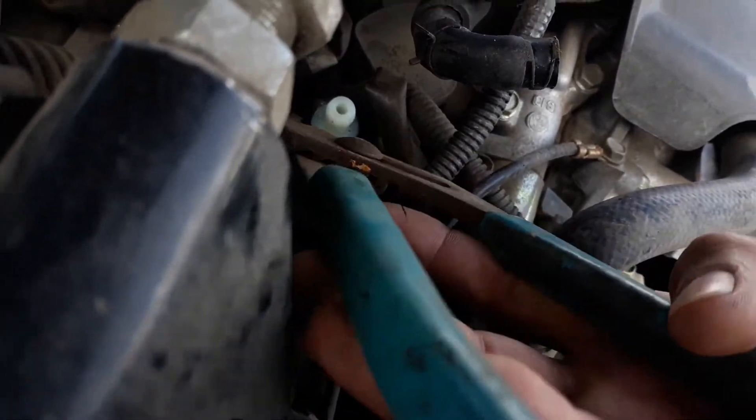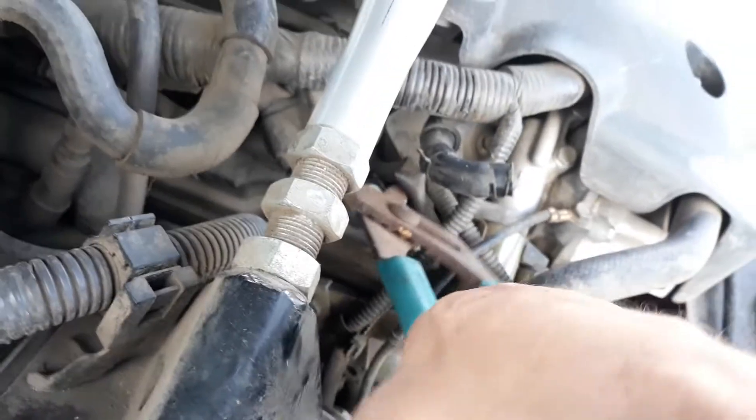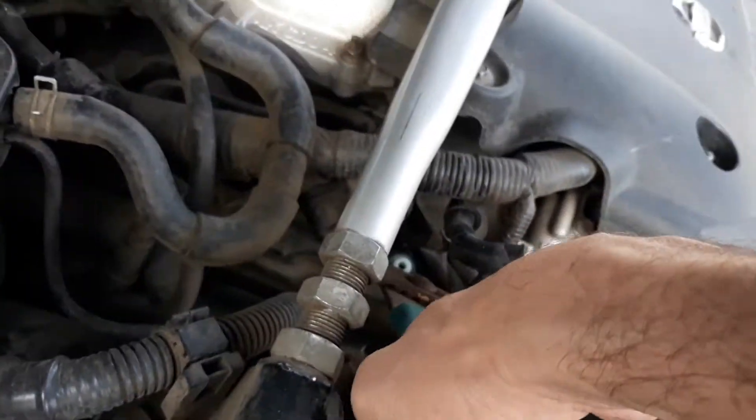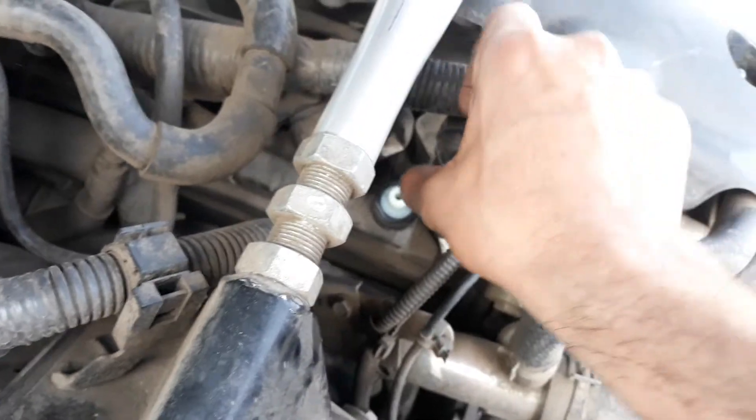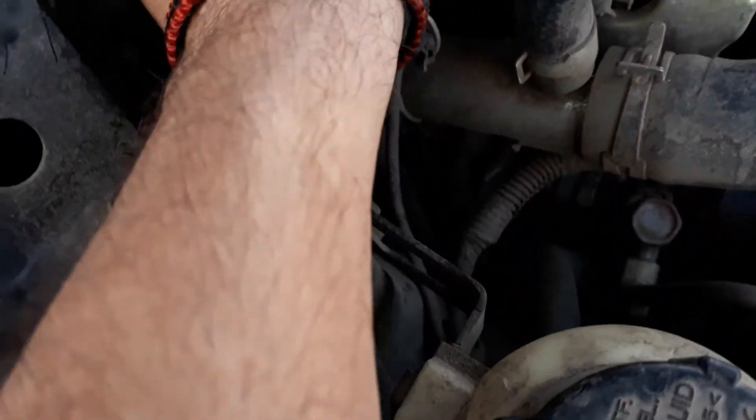It is plastic, you don't want to break it. Okay, that looks good. Now we get our tube.